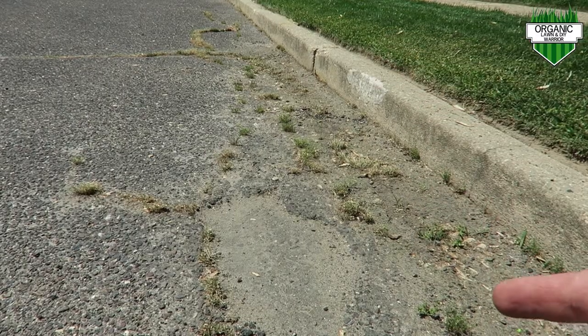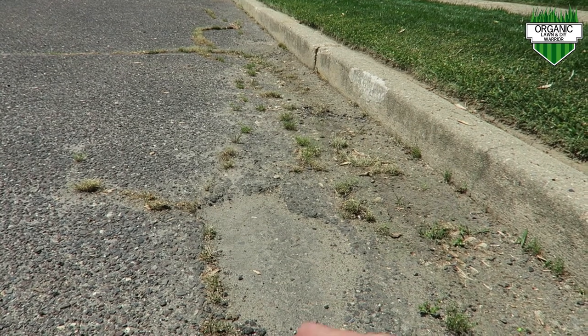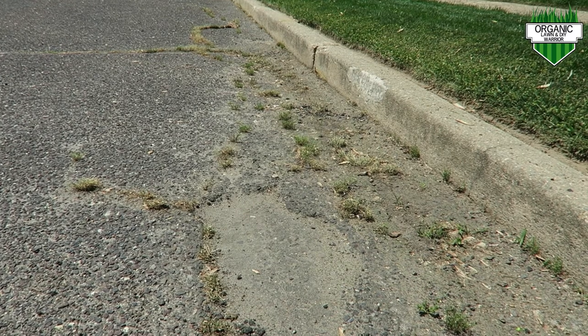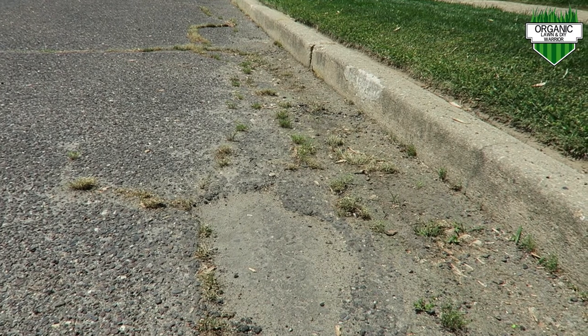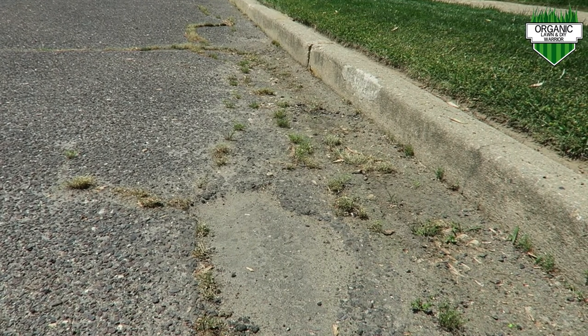You can see along here — this is where I sprayed earlier in the video as well. As you can see, it dried up pretty well, as did the other side on the driveway along the curb line. I'm going to do the same thing here — just take my Weed Whacker and trim it off. And if it grows back again, I'll spray more.